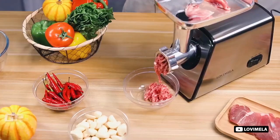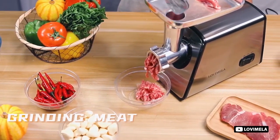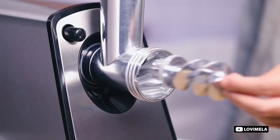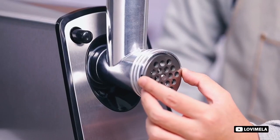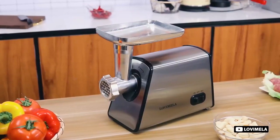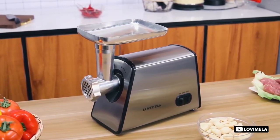Before buying the best meat grinder for hunters, you have to consider a few points that will help you to pick the best one from many options. Ensure the grinder machine includes a powerful motor that needs to grind tough slabs of meat. If you think to grind bones using your selected meat grinder, you have to ensure this machine can grind the bones effectively with consistency.